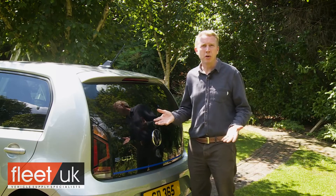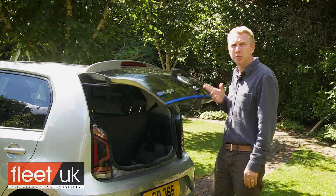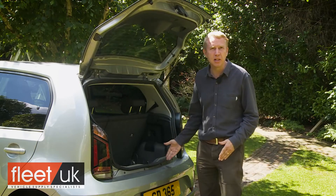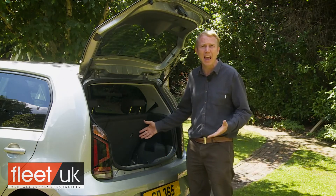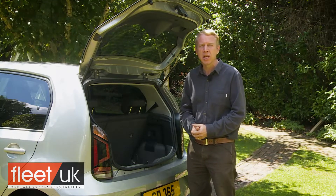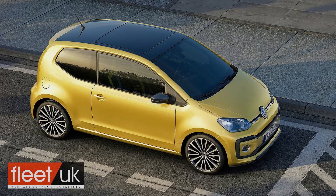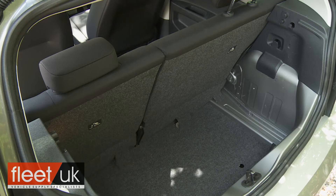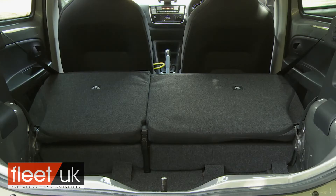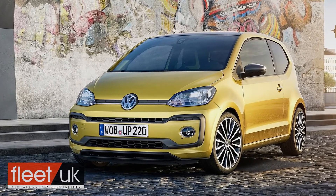Out back, because there's only an opening glass panel, you have a high lip to lift luggage over, but the boot is certainly very decently sized for a car of this class. Its 251-litre capacity figure is the same as that of the petrol variants, which means it's a tad bigger than is typical in this class. The 923-litre capacity with the seats folded is marginally down on the petrol model, due in part to the higher floor height.